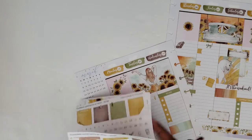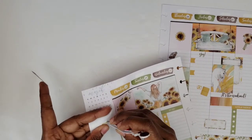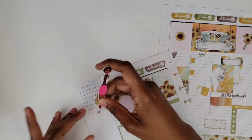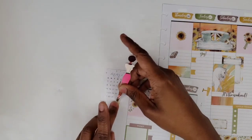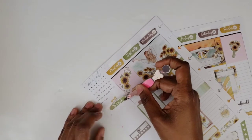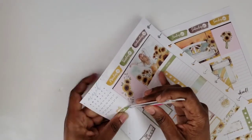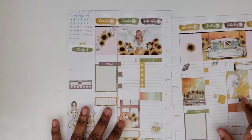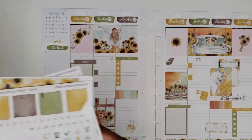Oh, I have a 'this week' sticker — hold on y'all. So I have a 'this week,' so I'm going to pull up the goals sticker and put it up a little higher. Put that right back on there, put it up a little higher — so then it's going to say 'goals this week.' Alright, so goals this week. I do believe that is really it this time.